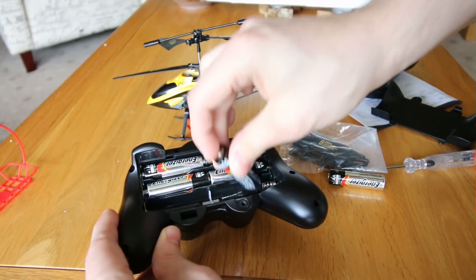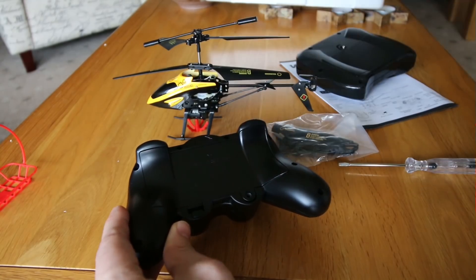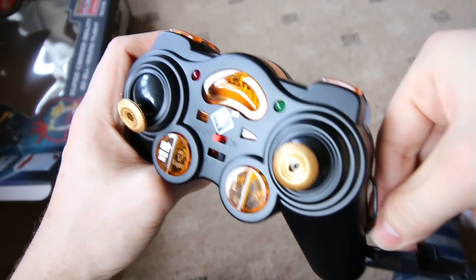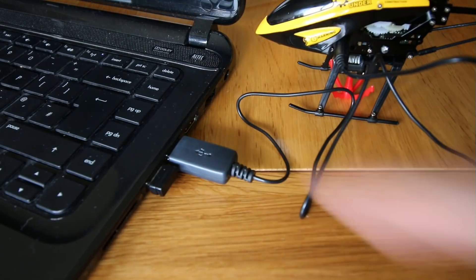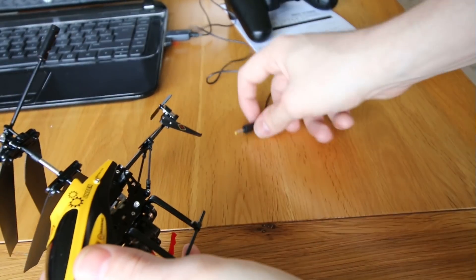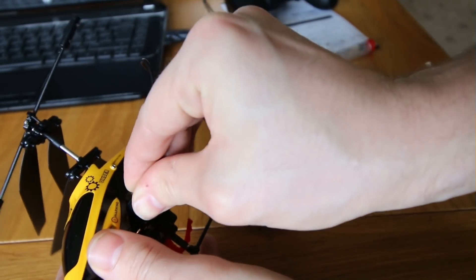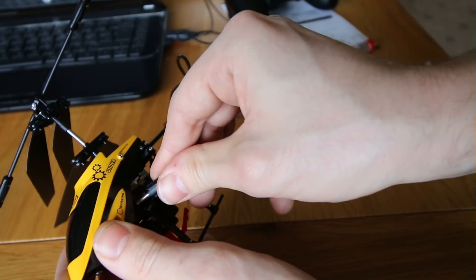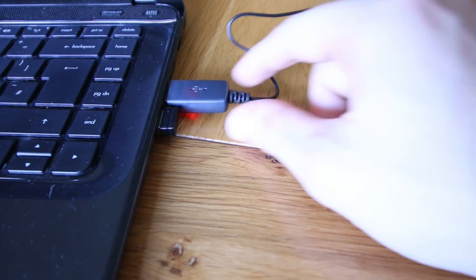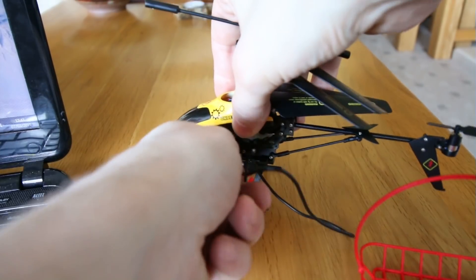The controller takes the usual six double-A batteries, and you can charge the helicopter either via the controller or USB. I decided to charge via the USB, as I don't particularly fancy wasting up all those double-A batteries. Make sure the chopper is switched to off when it's charging. Once the USB LED turns red, that means it's fully charged.